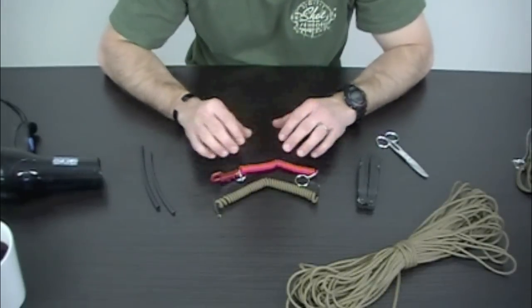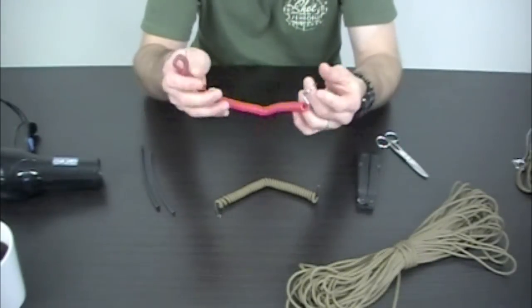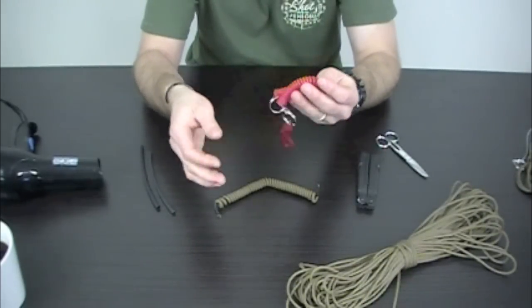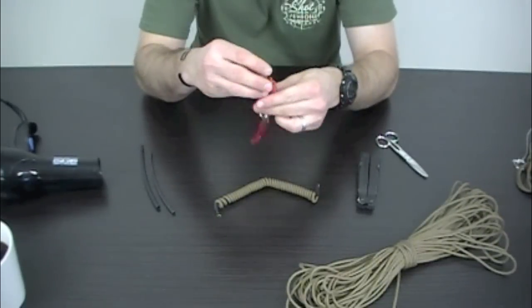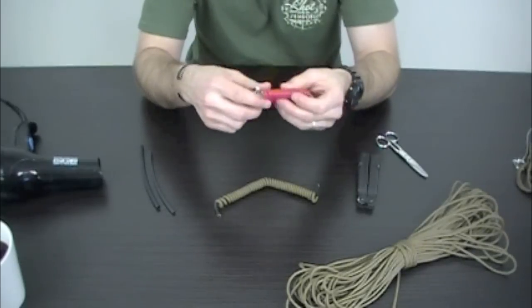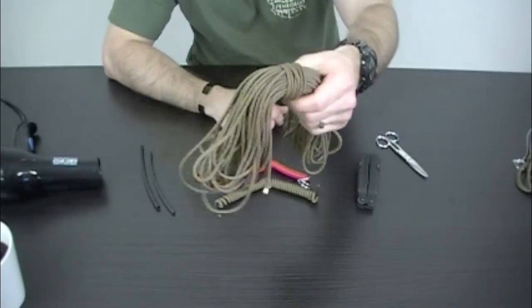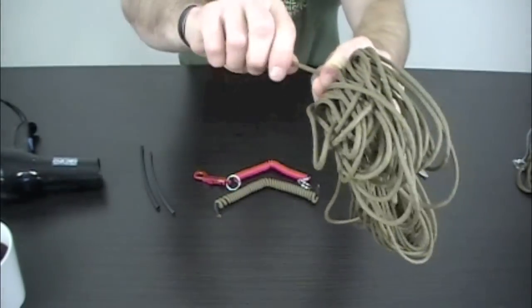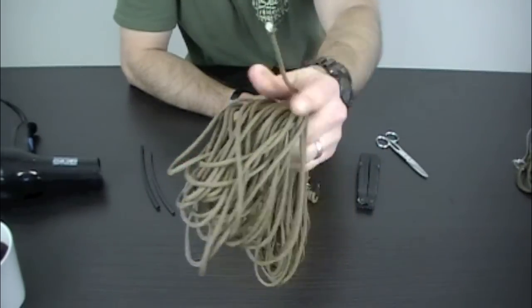So let's take a look at a couple of things you're going to need to get started. One, you're going to need one of these cheap plastic coiled lanyards. Got this for about $1.60 or so at Home Depot or Lowe's — I can't remember which, but both of those places should have these things. They're around where you get the keys made. You're also going to need some real paracord, and by real, I mean it's got the seven strands in there that you can pull out, with an outer sheathing and inner core strands.